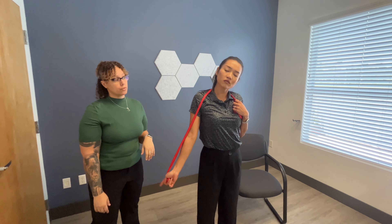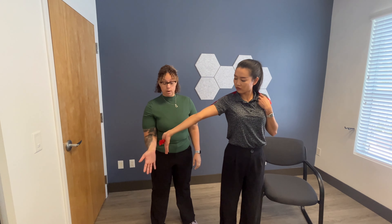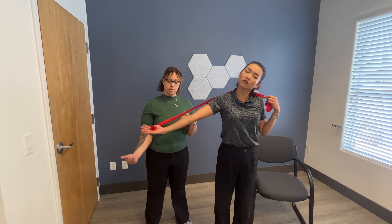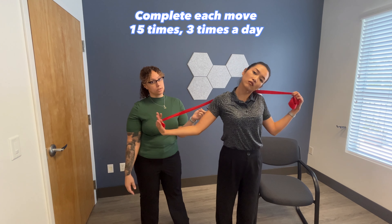The last nerve flossing for the upper body is going to be your median nerve. You are going to extend your hand and flex your wrist, and then you're going to bring your head to the same side, and then you're going to flex your wrist and bring your head to the opposite side. This is probably the best visual that you can see as to what the nerve is doing for these exercises.